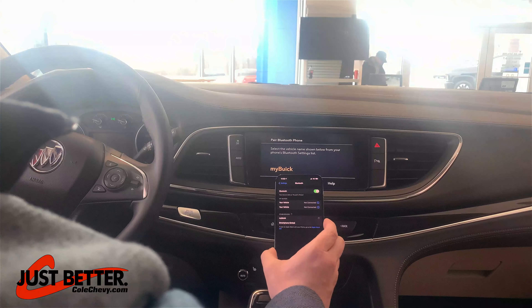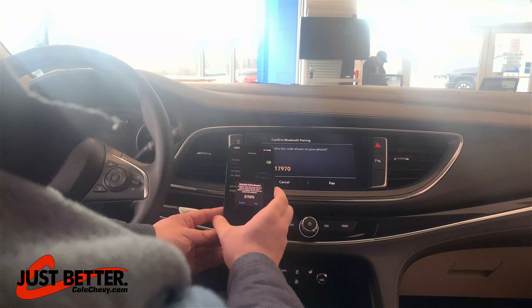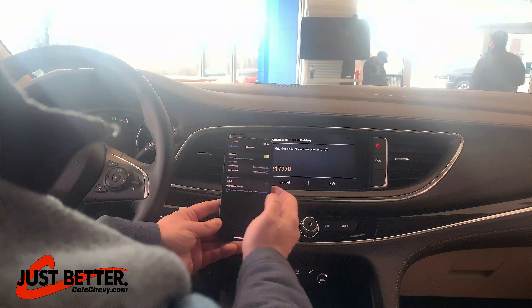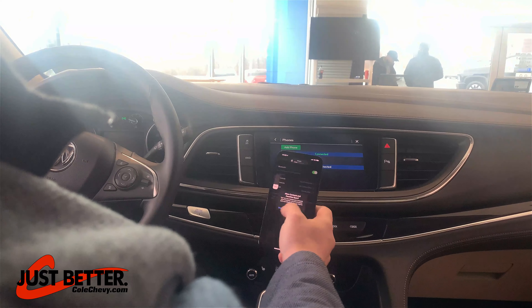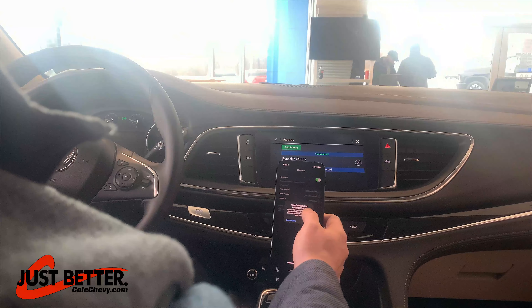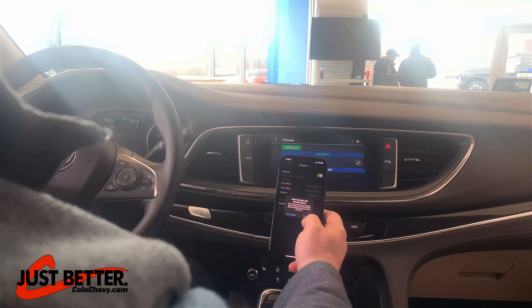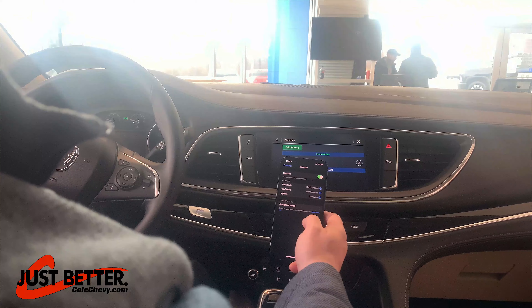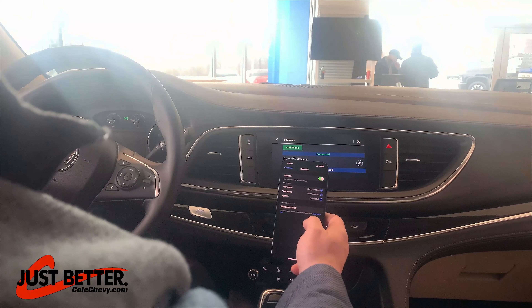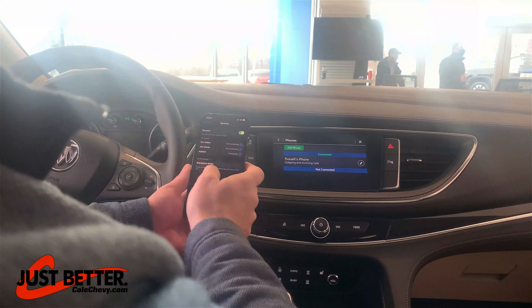So I'm going to hit My Buick. It's going to ask you if you'd like to pair the vehicle on your device and on the screen both. Then it'll ask you if you want to allow your contacts to be synced to your vehicle. Yes. And that's it — it'll show you that your phone is paired.